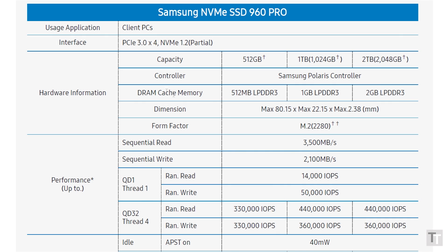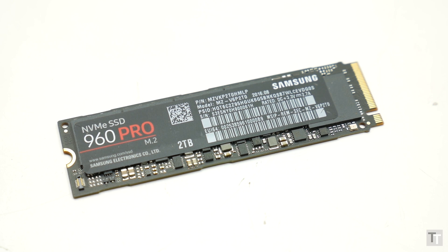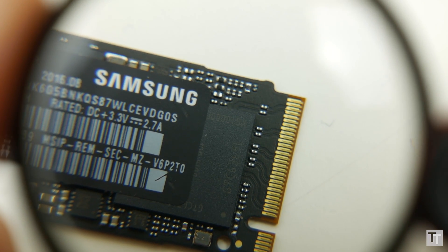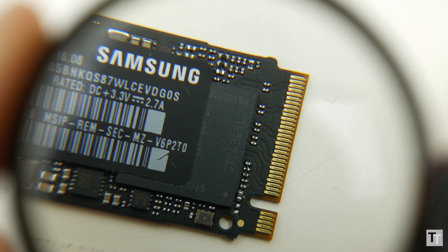The company has stacked the drive's small portion of DRAM on top of the controller, which is rather neat. The DRAM acts as a cache or buffer between the NAND and the controller, helping to keep the drive delivering and receiving data as fast as possible. Several onboard capacitors ensure any data in DRAM is written to NAND in case of power failure, ensuring data isn't corrupted. The controller itself is called Polaris — Samsung hasn't revealed much about it, except to say it's a five-core design, as opposed to the three-core design of the 950 Pro's controller.